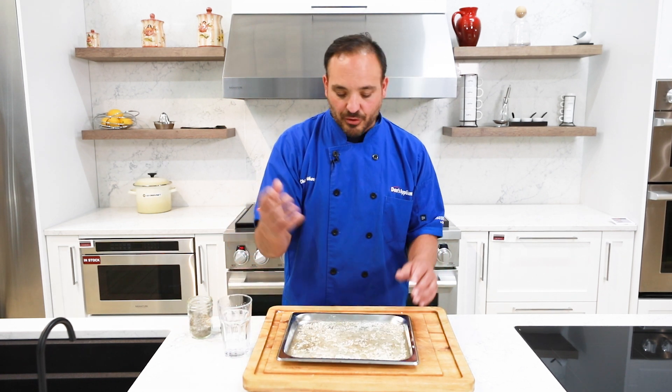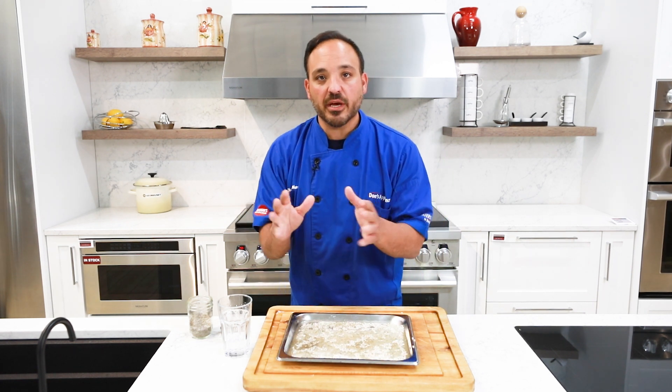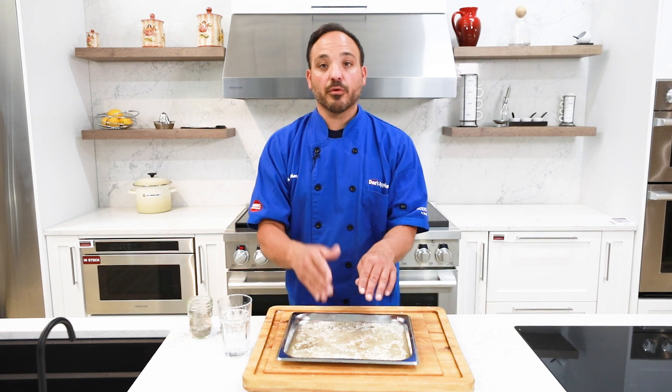Sometimes you might want to stir it, but I leave it as is. What's going to happen in the steam setting is the convection fan is going to go on and really circulate the whole oven cavity. Super easy — we're going to pop this in, it's going to take 20 minutes, and we're going to have great juicy rice.